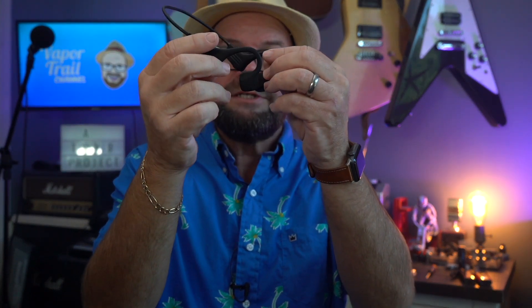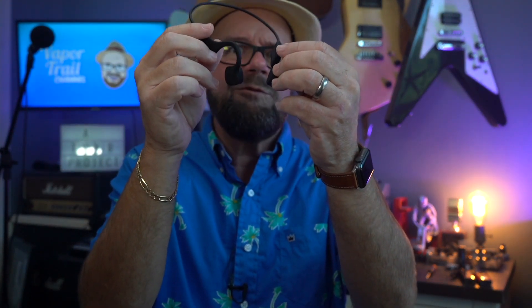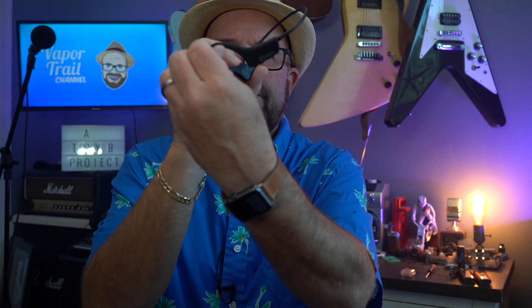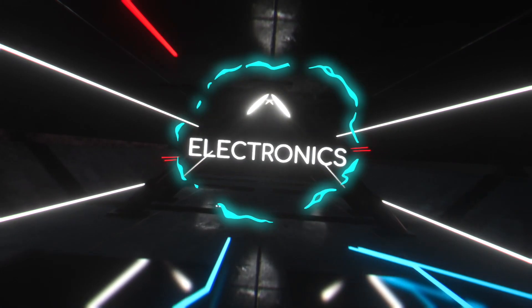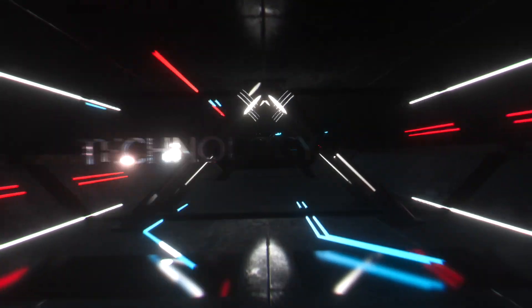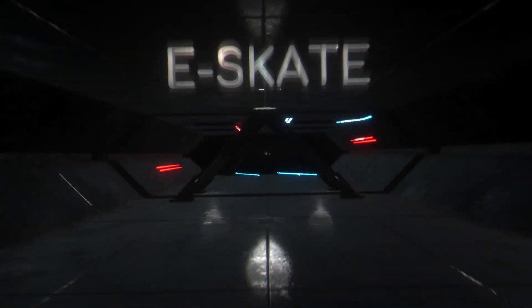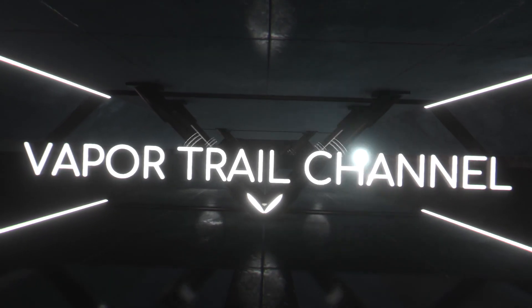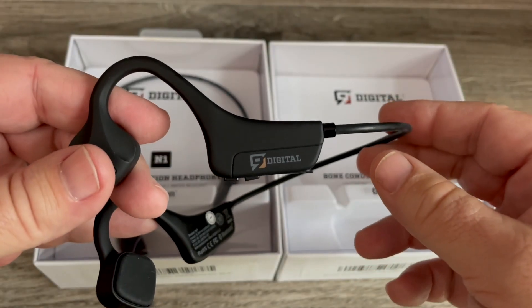Have you been thinking about checking out some bone conduction earphones but just didn't want to pay the big price? Well, the N1 from Nine Digital might be your best choice. Welcome to the VaporTrail channel, I'm Tony.